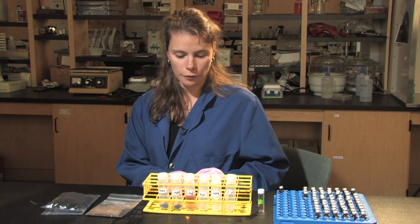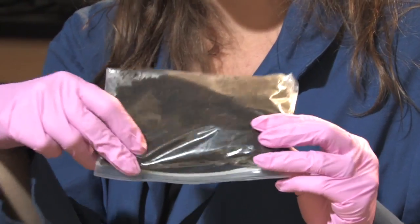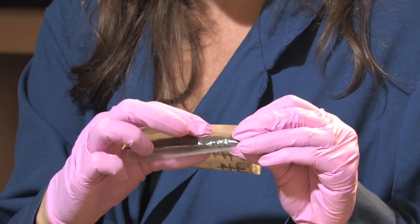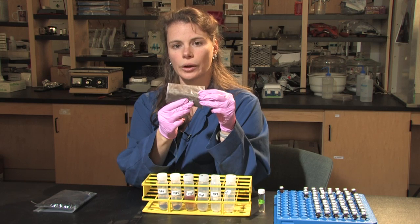The phospholipid fatty acid procedure, or PLFAs, is quite a long, laborious procedure. It takes multiple days — about four days in the lab, plus preparation beforehand. The soil comes back from the field and can be quite wet depending on the moisture content at the site. This moisture needs to be removed before we can start the procedure, so we put a subsample of the soil into the freeze dryer for a few days depending on the wetness. This removes all of the moisture, leaving us with just the soil particles.